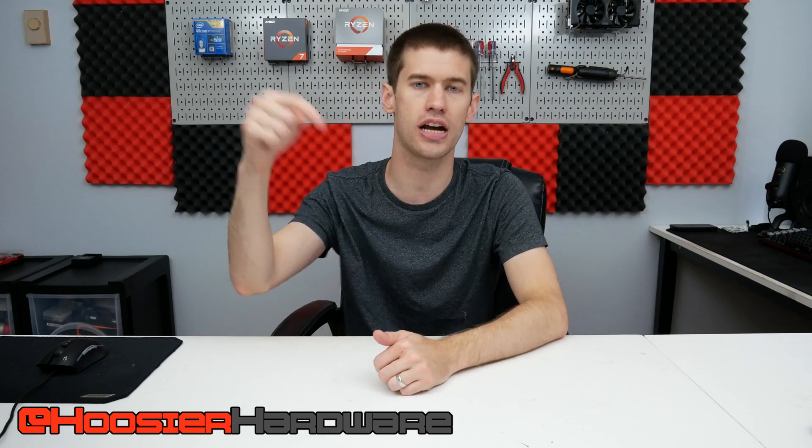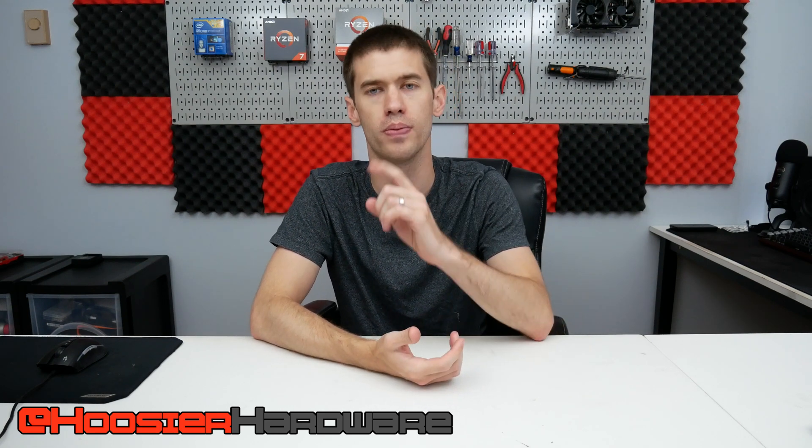If you like the video, give it a like, share, subscribe, and comment — all those things help out the channel a lot. You can follow me on both Instagram and Twitter at Hoosier Hardware. I'll let YouTube queue up a couple more videos from my channel for you to watch. I'm Shane with Hoosier Hardware, and I'll see you guys in the next video.